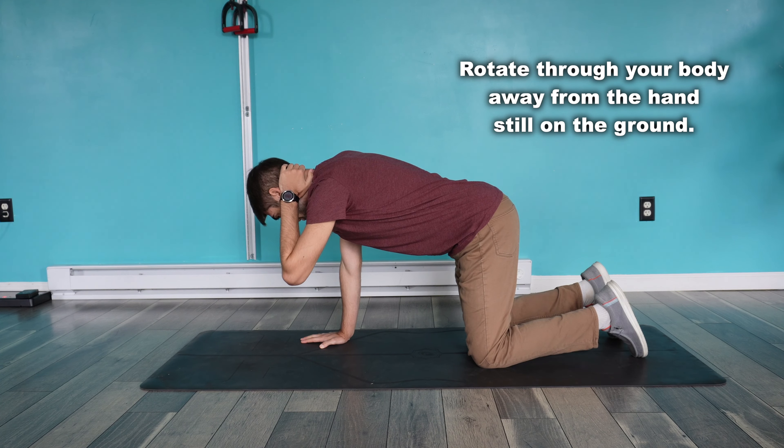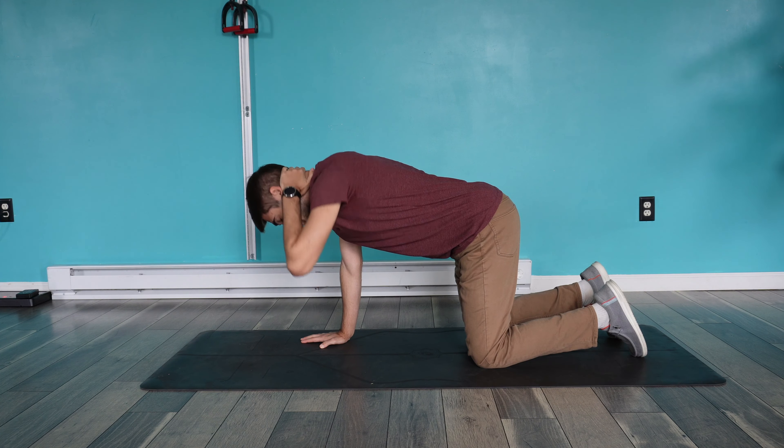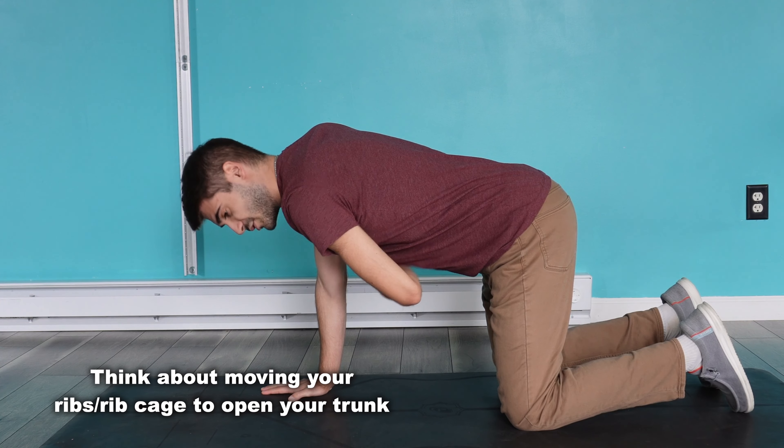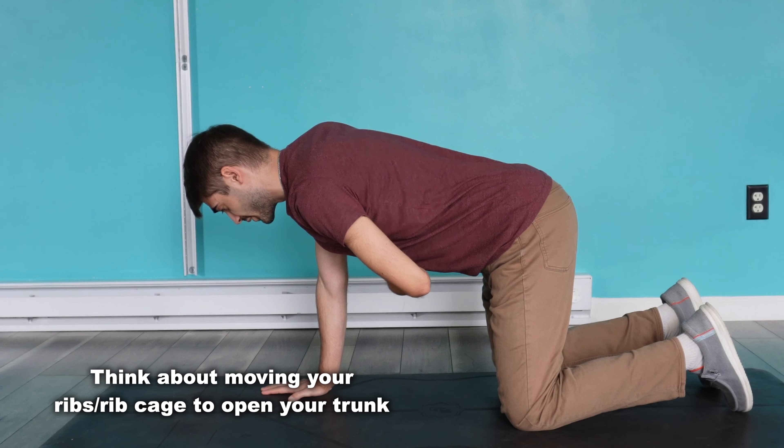I'm going to be pushing through into the floor with my right hand the entire time, and then rotate — in this case for me, to my left. As you're doing this, you want to think of bringing your ribs to the opposite side that you're rotating to. So in this case, I'm thinking of bringing my right rib cage to the left side.